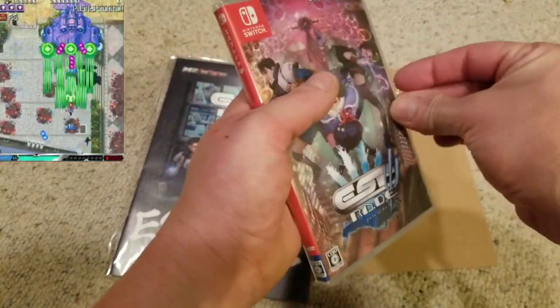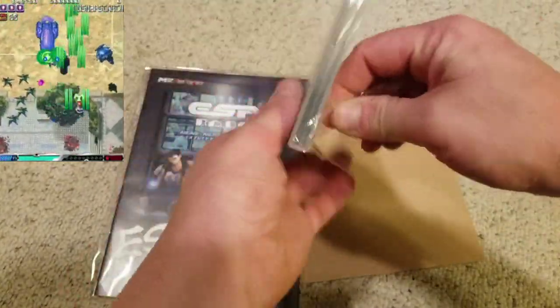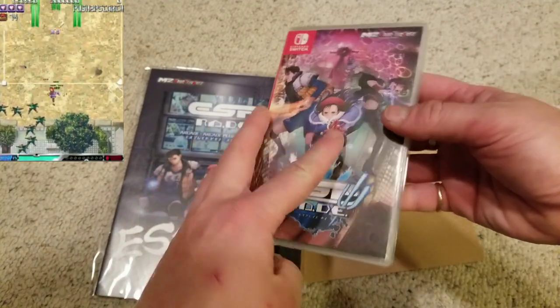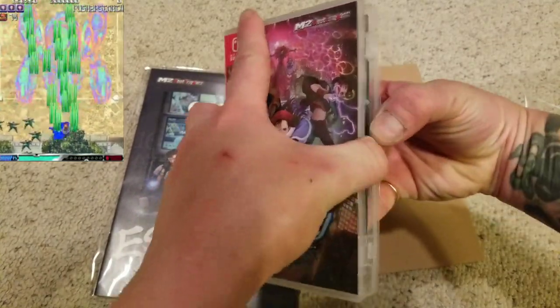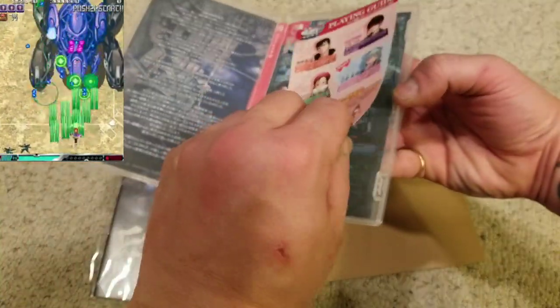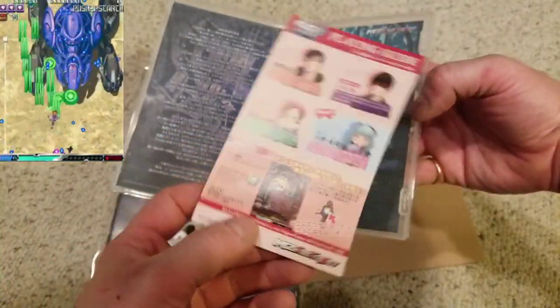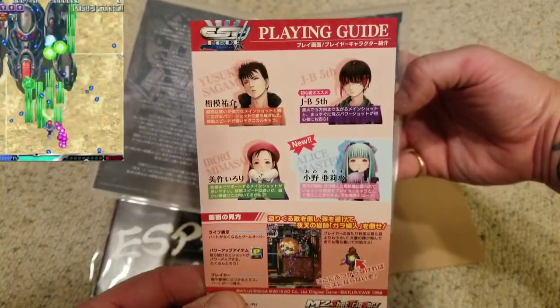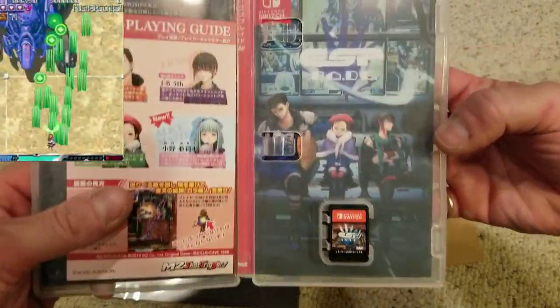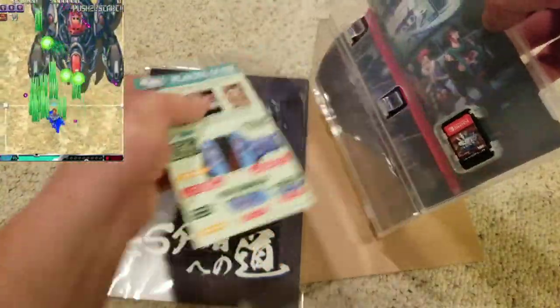I always have such a time opening these Switch games — it's just the shape of the case, the cellophane doesn't want to come off. Same cover as the PS4 version, pretty much exactly the same. No manual, but there's what looks like a how-to card. Doesn't really work well for me since I can't read Japanese, but it's better than nothing or better than accidentally showing you guys a DLC code.